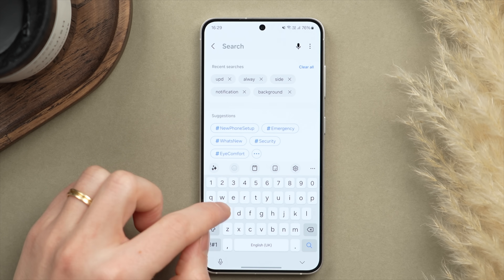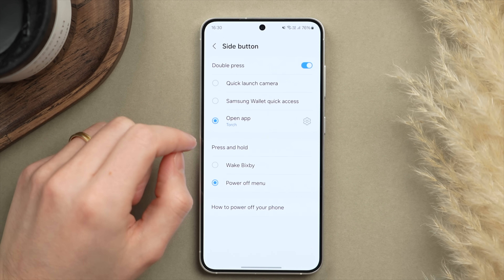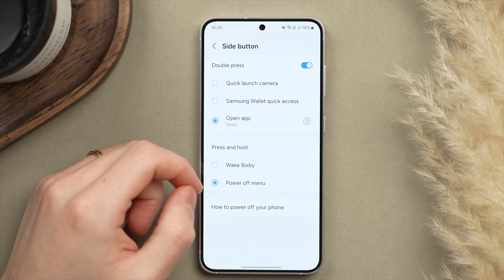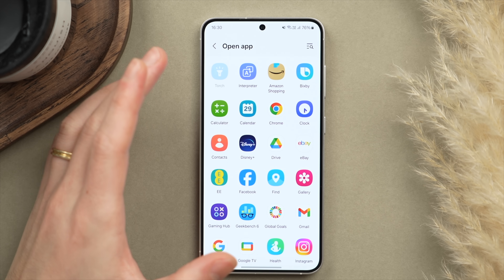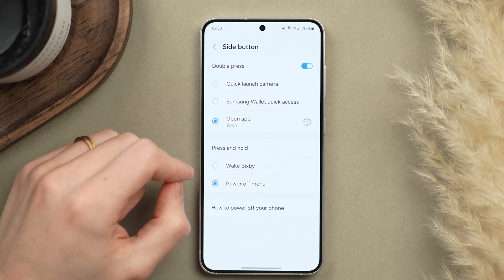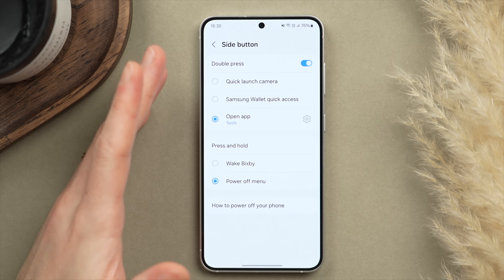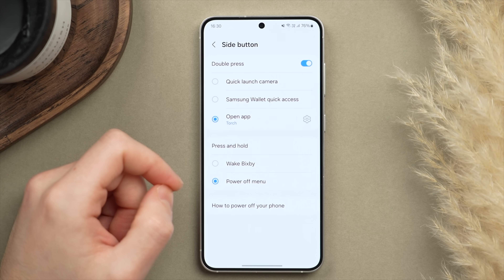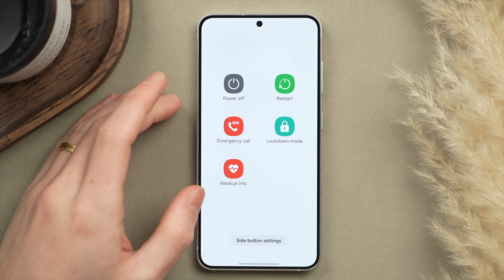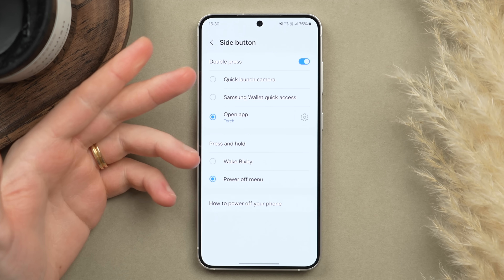In Advanced Features under Side Button, first enable Double Press, then choose what it does. By default it launches the camera app, but if you tap the settings icon, you can set it to any app or function — such as the translator, Bixby, or the torch, which is what I have selected. You can also modify what Press and Hold does. By default this brings up Bixby, but I prefer to use the Google Smart Assistant, so I have mine set to the power menu — it's more useful and gives quicker access to emergency calls and medical details.